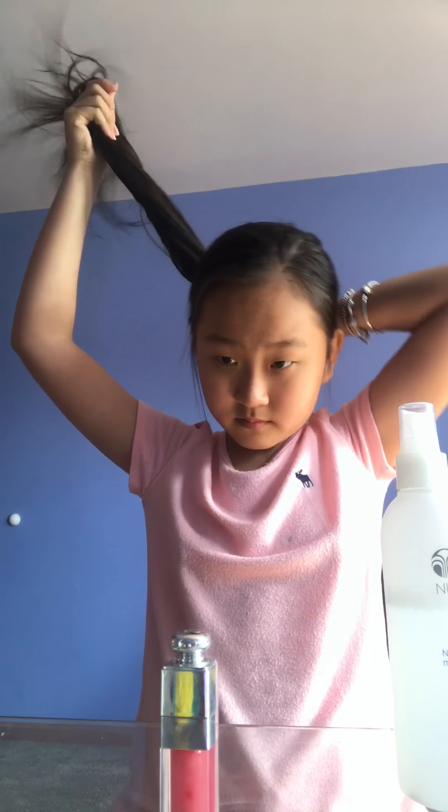First thing I always do is tie up my hair like this. It's not that pretty when I tie it out — my hair looks like this — but it's only for skincare. So what I always do is take the skin...